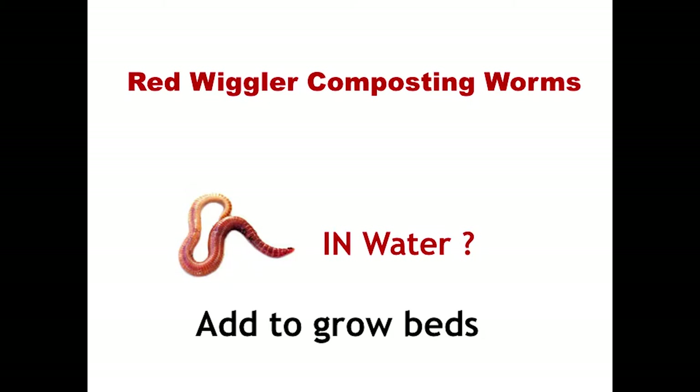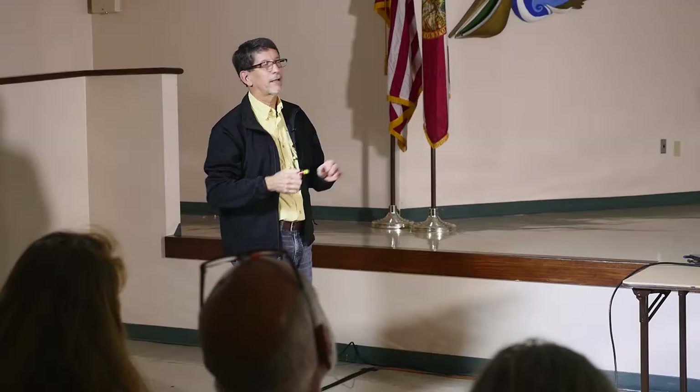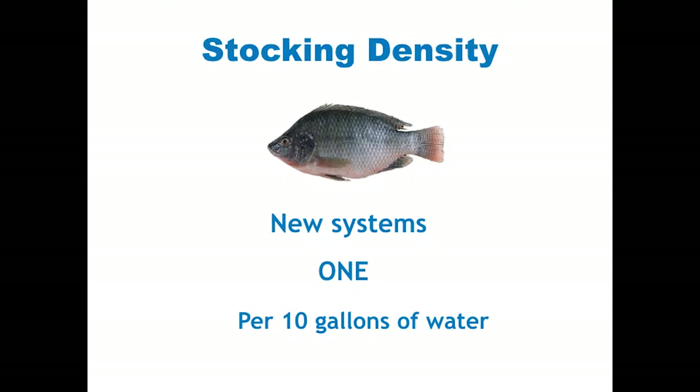You can put earthworms in your grow bed. The bed fills up with water — and no matter how big your bed is, you want it to take about 15 minutes to fill up. The bed drains and pulls air in, and the worms are in there eating the bacteria and putting out their waste, adding to the nutrients in the grow bed.